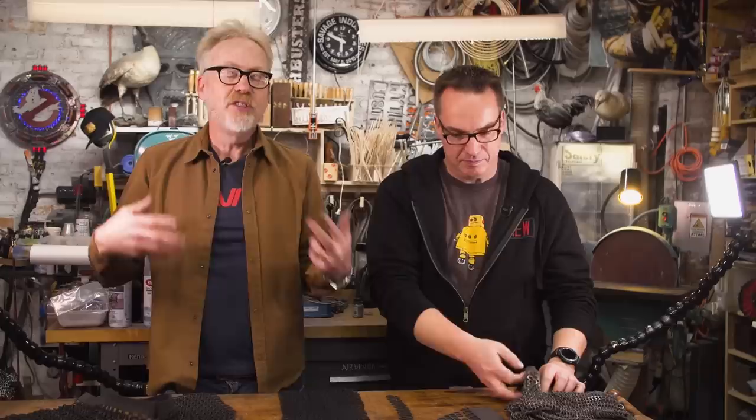In ye olden days in Hollywood, chainmail used to be made with a special kind of knitting. When you see Henry V with Olivier, the chainmail he's wearing is actually a heavy knit sweater with a big cable knit that looks like chainmail. And that's the way Hollywood's done it for years — until this, which is super awesome.